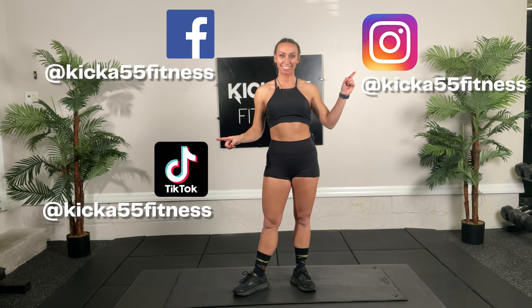Nice work guys, that's our workout. Stay tuned for our next video and follow us on Facebook, Instagram, and TikTok. Remember, subscribe to our YouTube channel and click on push notifications so you know when our next workout posts.